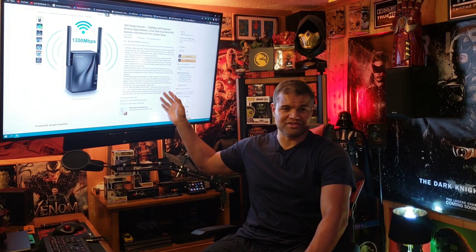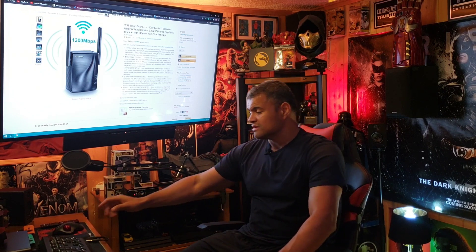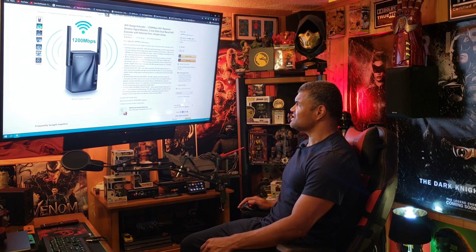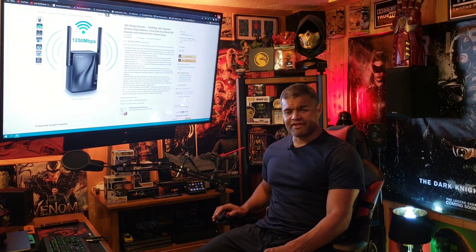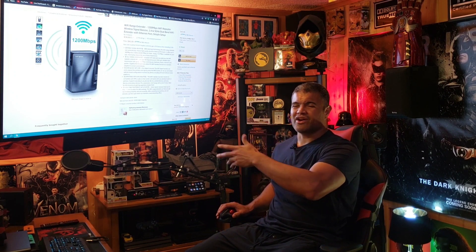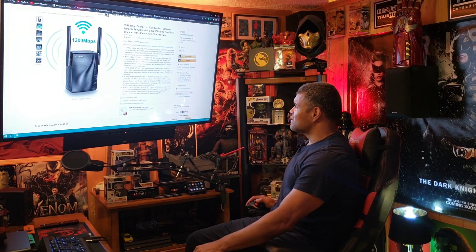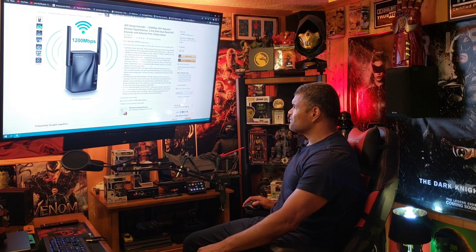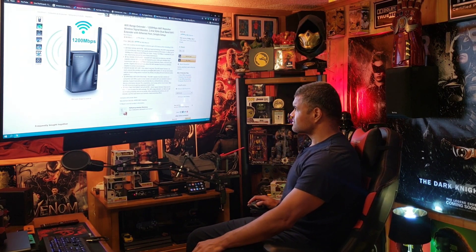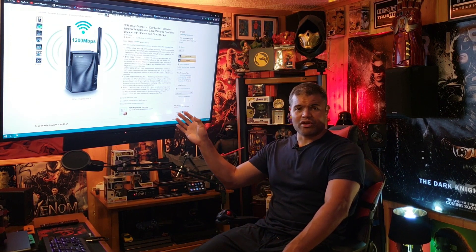The Amazon link has over a thousand five-star reviews, so it's a really good device that people like. It boosts your signal — it does 2.4 and 5 gigahertz, about 300 megabits per second on the 2.4 and about 800 or so on the 5G. It also has a gigabit ethernet port on the bottom.